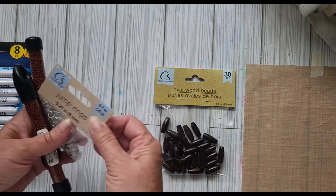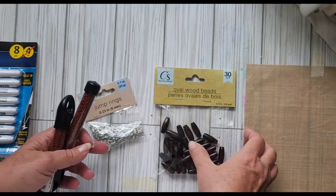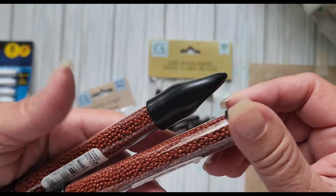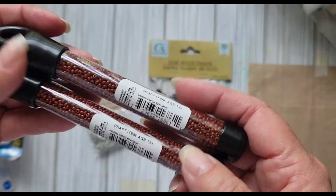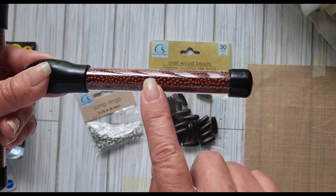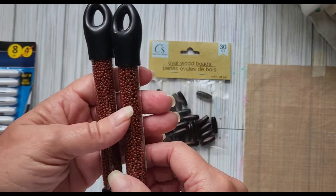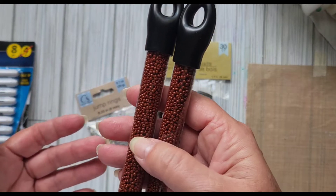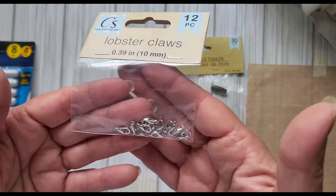They have some bead stuff which I thought was really cool because I like to make necklaces and earrings. They had some jump rings, some oval wooden beads, and some little brown seed beads for $1.25. Normally these would be four to five dollars at Michael's or Hobby Lobby. They had blue, pink, and green but I just didn't have any of the brown.